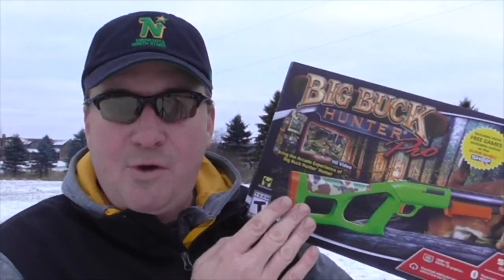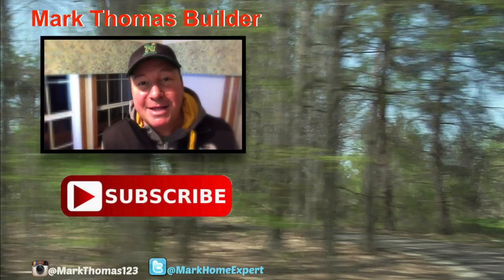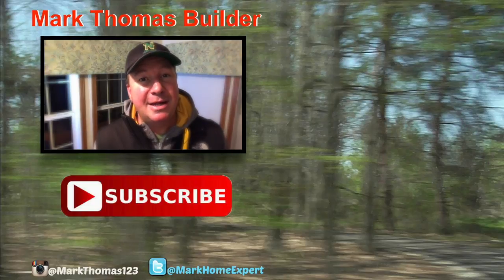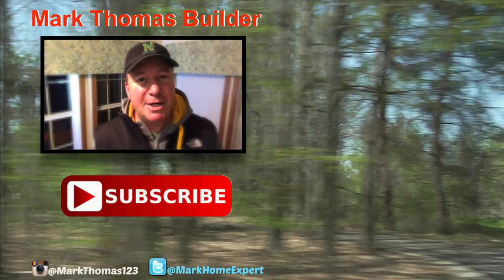If you enjoyed this review of the Big Buck Hunter game, please give this video a thumbs up and help support my channel. That's it friends, thanks for watching. See you next time. I'd like to take this moment to thank the SureShot HD company for supporting my channel by sponsoring this video. Thank you so much.